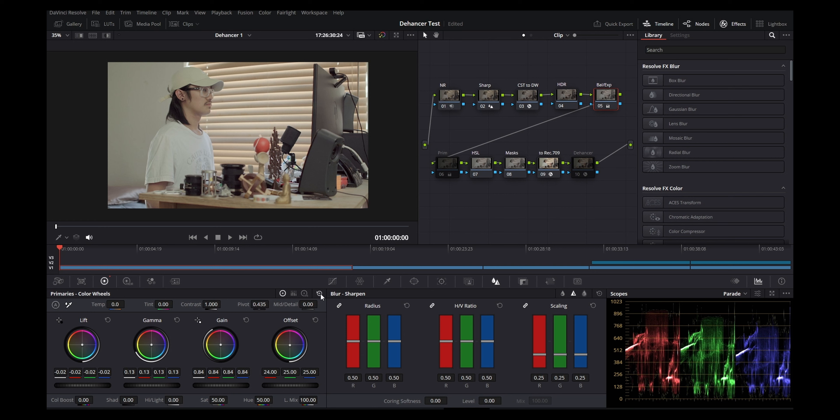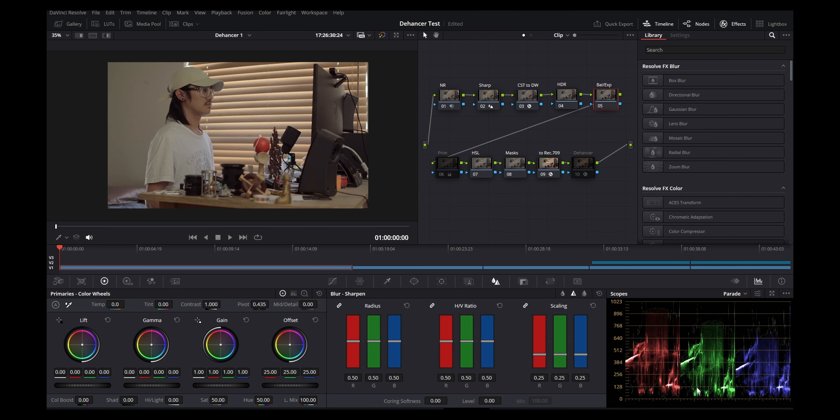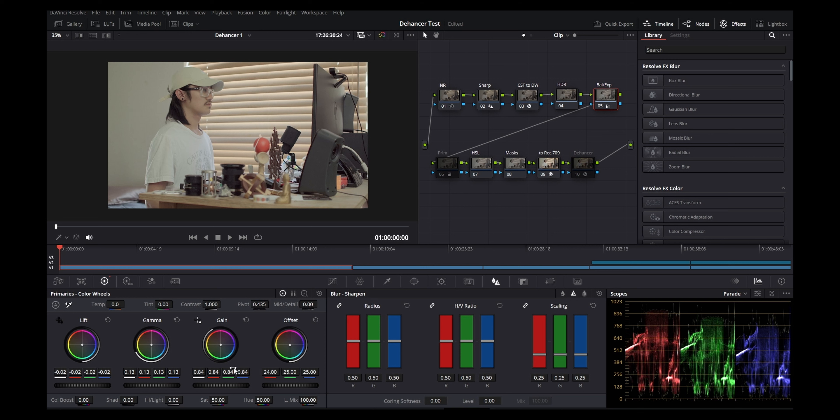For balance and exposure: looking at the scopes, my shadows are down here, highlights up here, and mid-tones are way down. I want to bring mid-tones up. So in gain I control the brighter parts; gamma controls mainly the mid-tones; lift controls the dark parts. I brought up the gamma for exposure, reduced gain slightly so highlights don't clip, and brought down the shadows a bit for more punch. That's essentially all for balancing exposure — adjust to your taste.